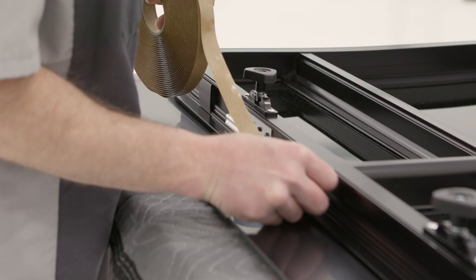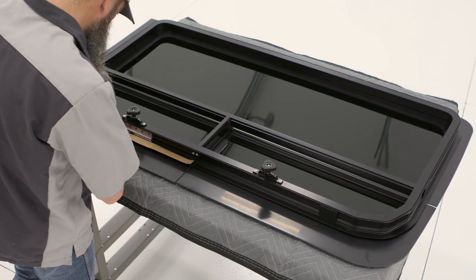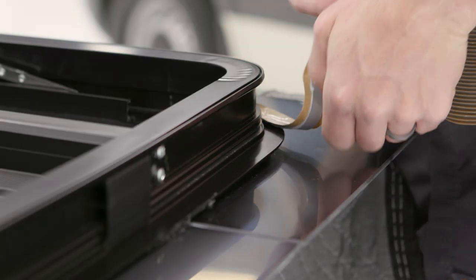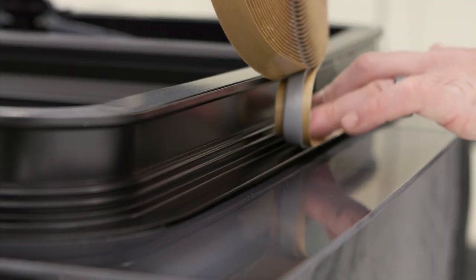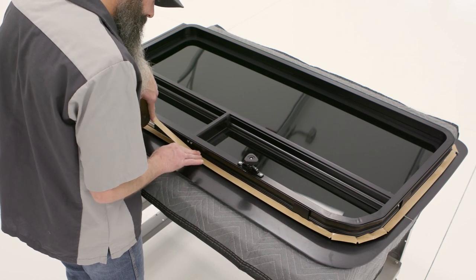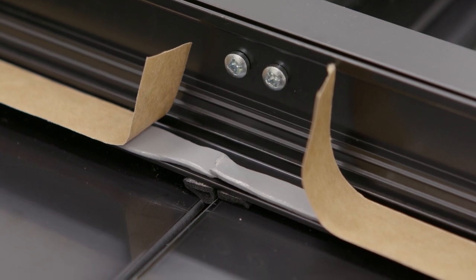Next, apply the butyl tape on the outer edge of the window flange to maximize contact of the surface area between the tape and the vehicle sidewall. While applying the tape, make sure it does not stretch across the window as it will roll or fold over in the radius, which can lead to leaks. When finishing applying the tape, the seam must overlap at the bottom of the window. Do not remove the paper from the tape at this time.